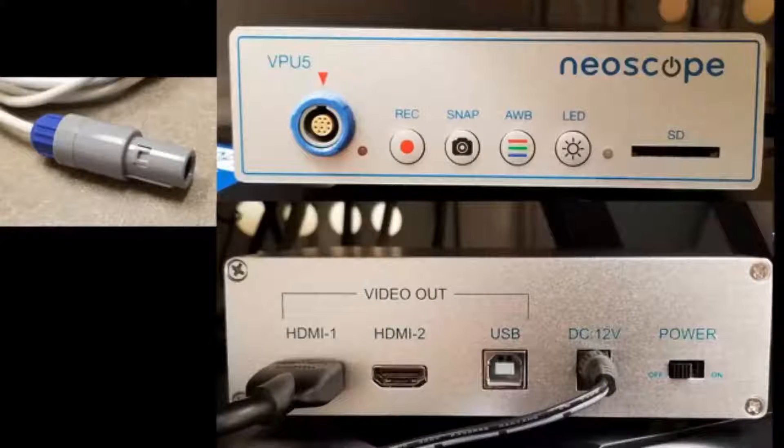The record button starts a video recording, snap takes a still picture, automatic white balance is the next button, and the LED adjusts the intensity of the light at the end of the urethroscope. The SD slot is where you can insert an SD memory card to capture images. The bottom photo is the back of the VPU 5, which features two HDMI outputs and a USB output so you can plug into a computer or tablet to display images. The power goes into the DC 12-volt input plug, and the power switch is to the far right.